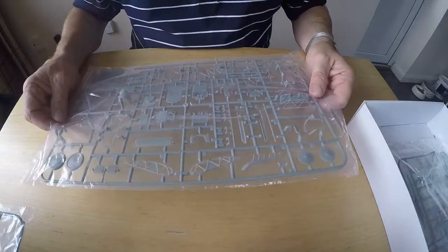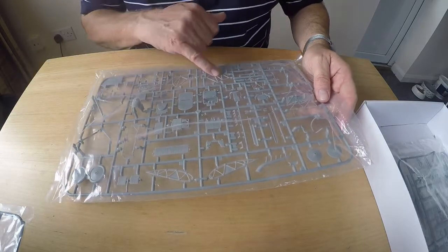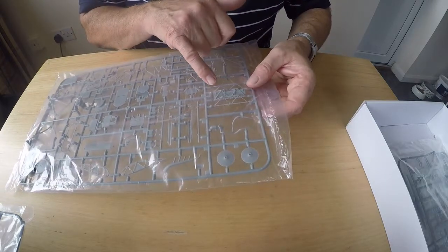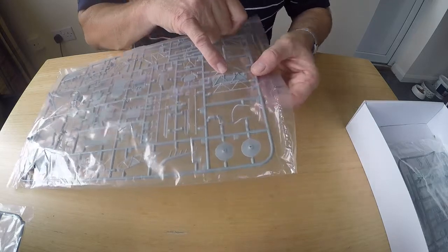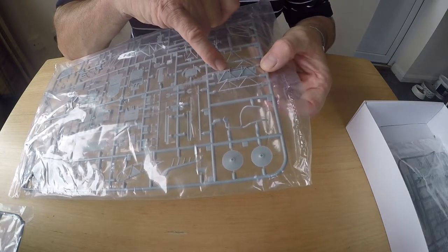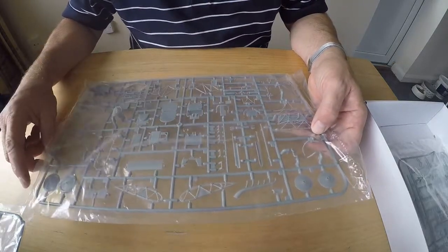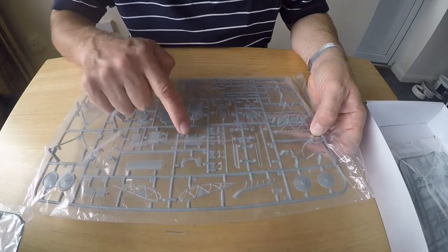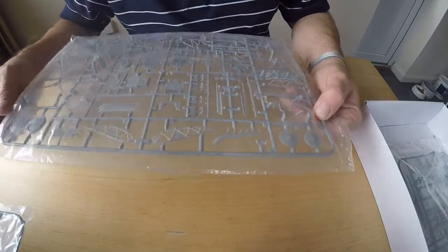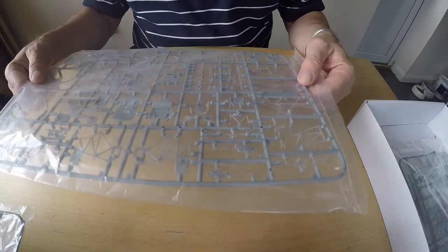The next sprue has cockpit details: wheels, undercarriage struts, wheel covers, interior framing, guns, and seat. Part of the frame of the plane is here, and that's one of the fuel tanks in the middle. That's going to be fun to mask and paint — I think that's got to be brass or copper, and these are aluminium or pale green. There's the seat, rear of the seat, part of the control column, ammunition chutes, fuel tanks, and exhaust. Very nicely detailed.